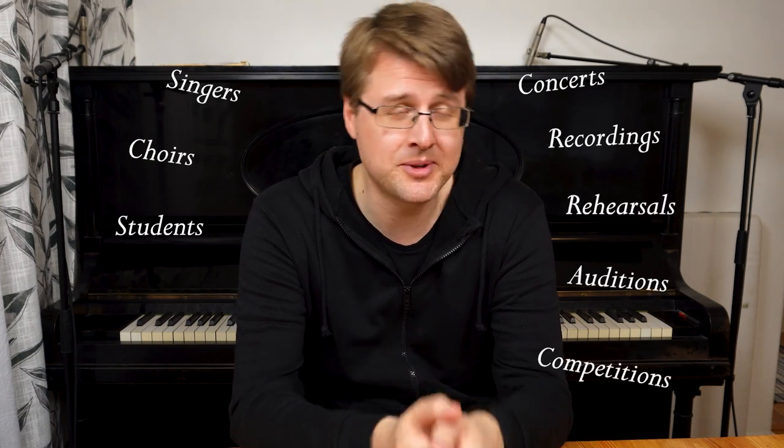Anytime you have to play music at whatever occasion and you don't have a proper printed edition or memorized music, you'll need to play from copied sheet music — unless you use an iPad or tablet. That's a lot of occasions. I've been doing this professionally for many years, and anytime you play with a singer, choir, students, for concerts, recordings, rehearsals, auditions, competitions, a wedding or reception — they send you a score via email or you find it on IMSLP, and it's usually a lot of pages.